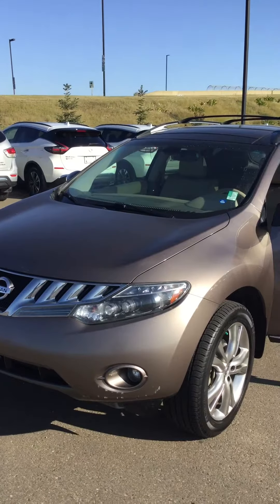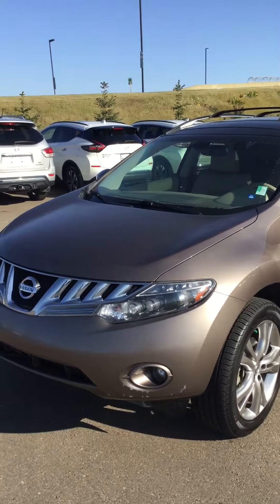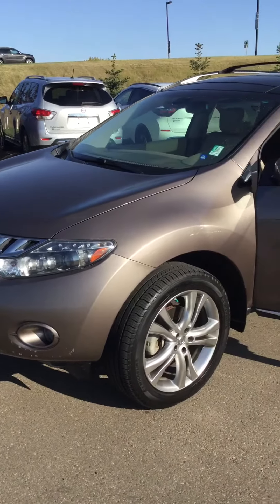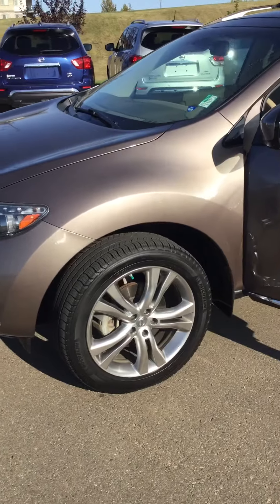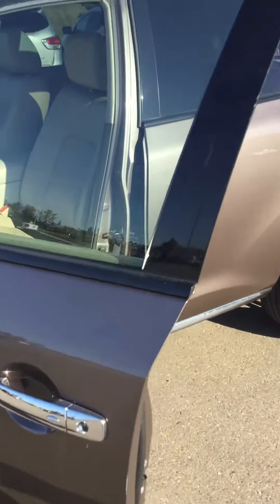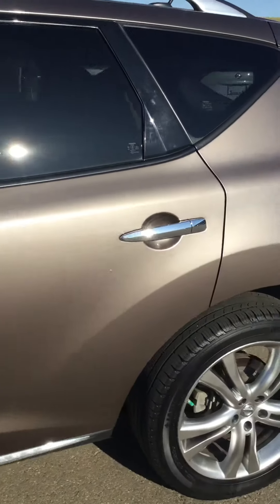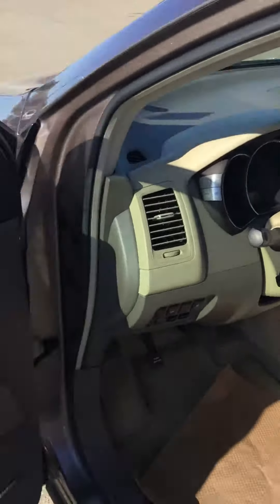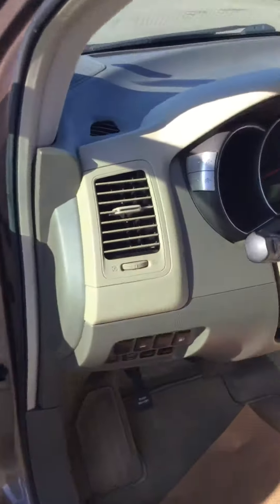Here we have your 2010 Nissan Murano SL edition in bronze coloring with 20-inch aluminum alloy rims, proximity entry on the door handle, and a beautiful coloring and shine. On the interior, you have fully loaded options and a power lift gate.